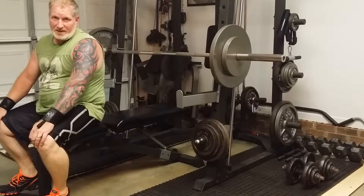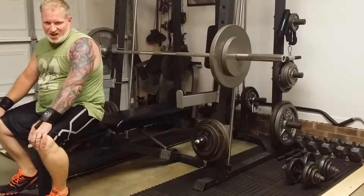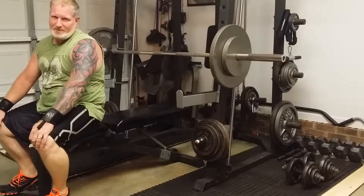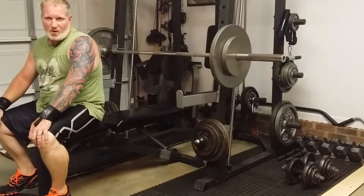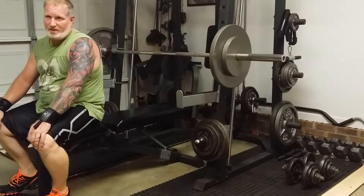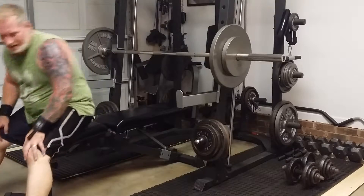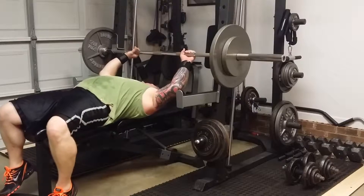Whoever said this was easy, they're wrong — it takes a lot of work. I've been working out since January and I can see a little bit of results, but my stomach area I've been doing cardio. Right now I'm around 212 and it's just taking forever. Some days I get frustrated really easily.